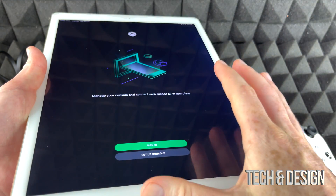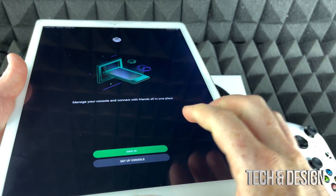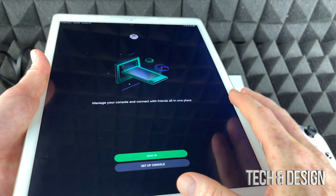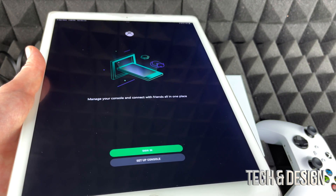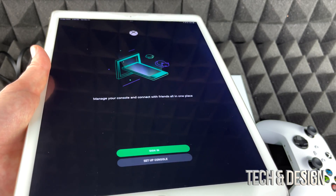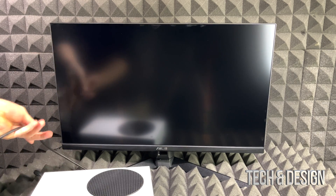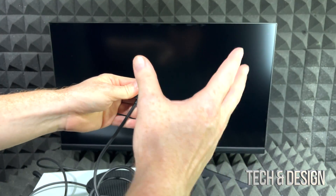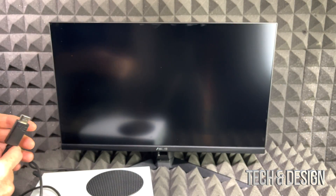Whether you have an old Xbox account you want to transfer from, or you're brand new, the setup is the same for everyone. You will be setting up a Microsoft account. If you'd rather do it on a computer first — which can be faster — go ahead and create that Microsoft account there, then come back. You need a Microsoft account to download games, whether free or paid. Use the HDMI cable that came with your Xbox, not the one that came with your TV or monitor, and note which HDMI port you're plugging into.